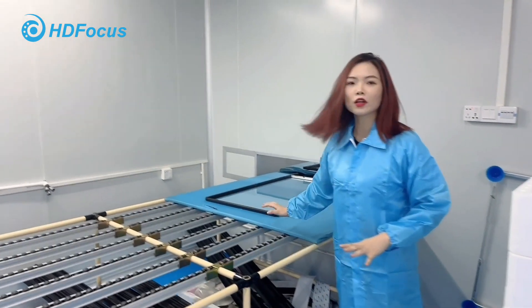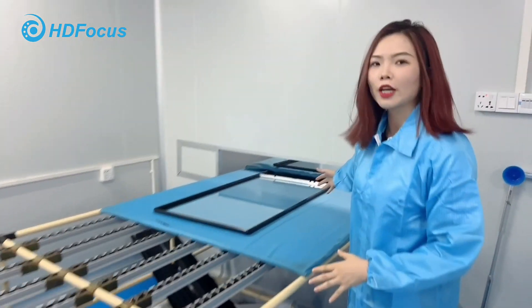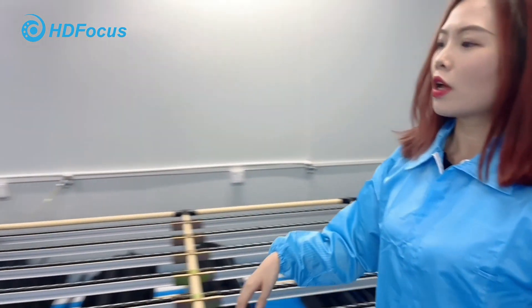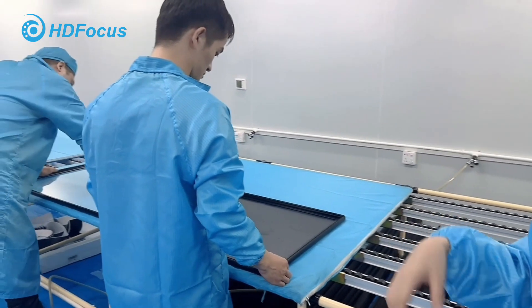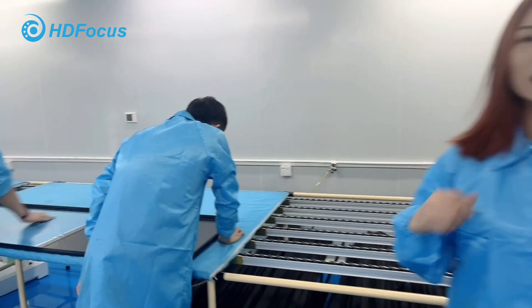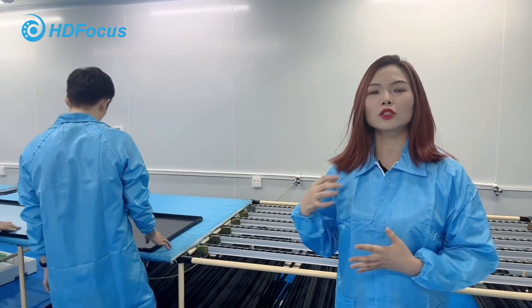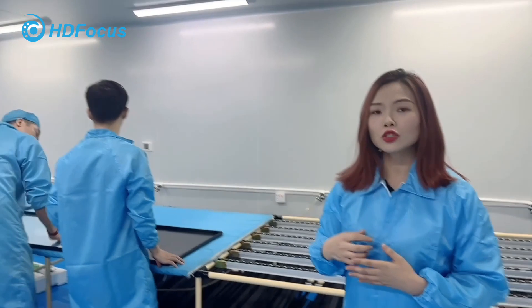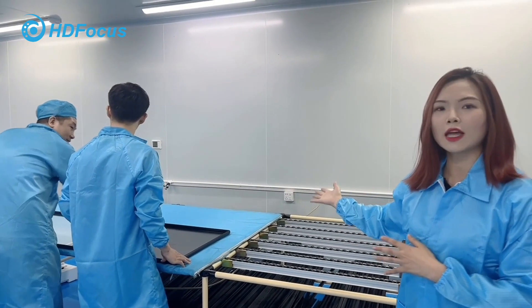This is the second step. This is our conveyor belt. After the panel is checked, we'll deliver the gear. Next, our staff will check the frame quality. Because this is the dust-free workshop, we need to make sure the panel is dust-free. If there is some issue, we'll use the dust removal gun to remove the dust.